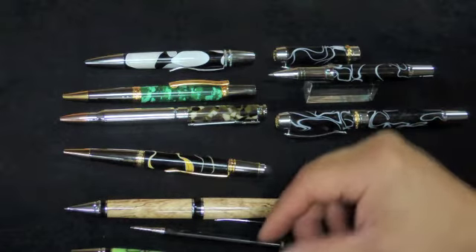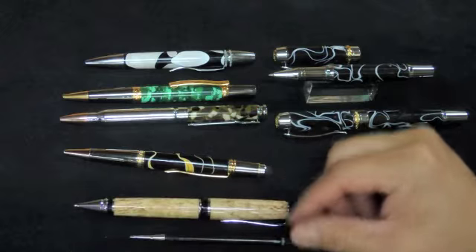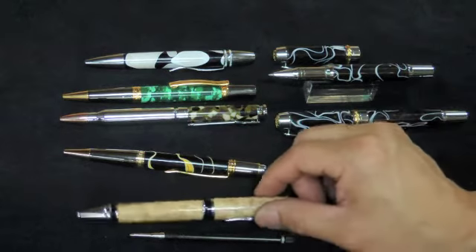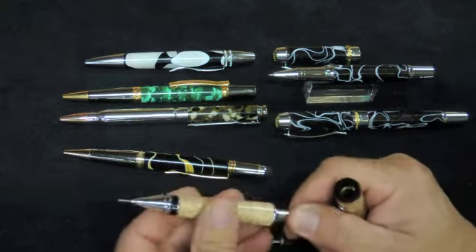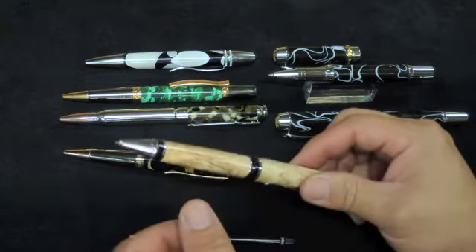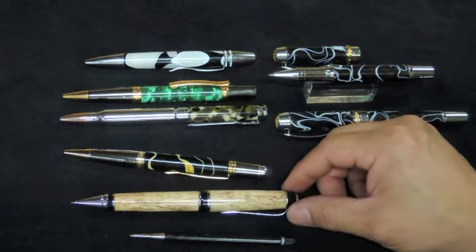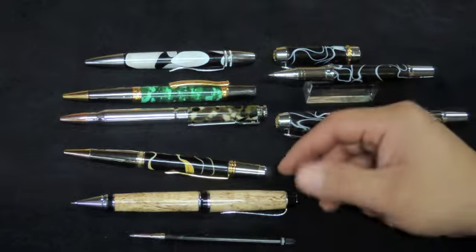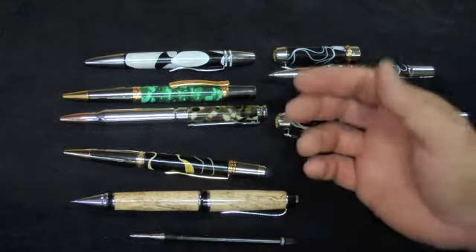The other alternative used to be the ballpoint pen and the pencil. The problem with that combination is that the pencil kits used to have this twist-style, Chinese-made mechanism, and that mechanism would fail quite often. You buy a $5 kit, spend half an hour making it, then sell it for $30 to $50. But once someone spends that much on a pencil, they expect it to last a lifetime.